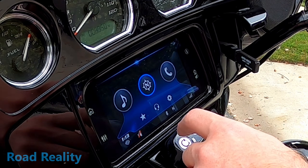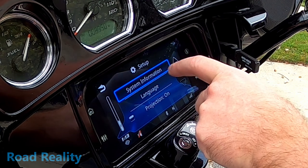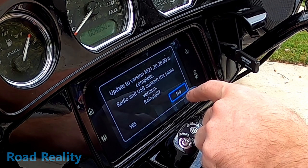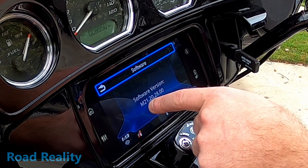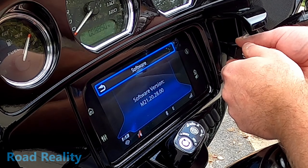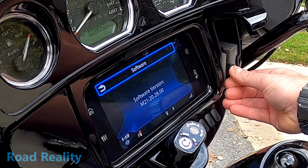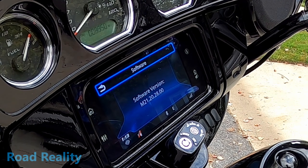We'll go into Settings, System Information, Software. Update is complete! It says 'Radio USB contains the same version — reinstall? No.' Check the software version: M21.20.28.00. Perfect. So we can unplug our USB stick, tuck the cable back in, close the little door — job done, that was easy.